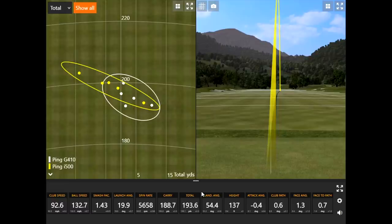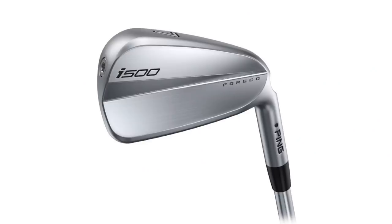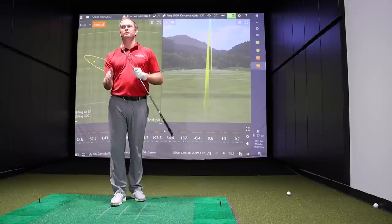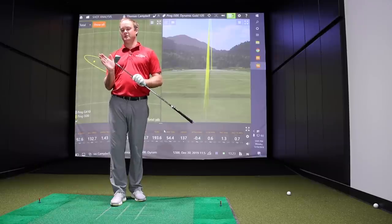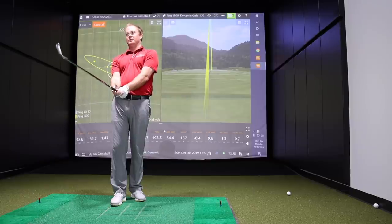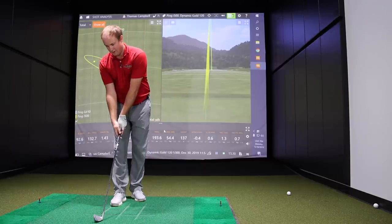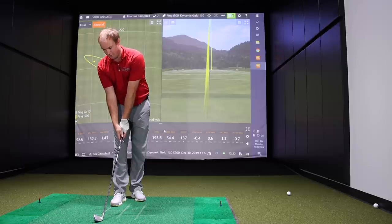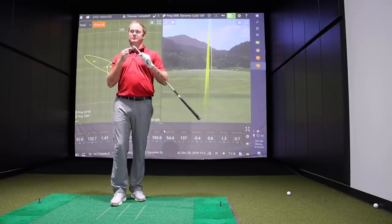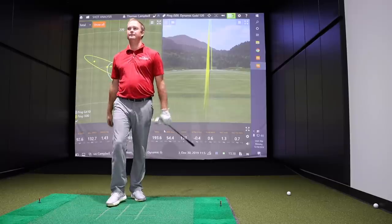The i500 is significantly smaller than the G410 looking down at it — a little smaller sole as well. Less offset than the G410. It's got a little bit of hidden technology built into this club. The distance is pretty similar to the G410, but you're able to draw and move the ball right to left a little bit more with the i500, which also resulted in a little more distance.